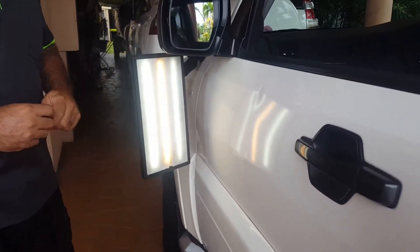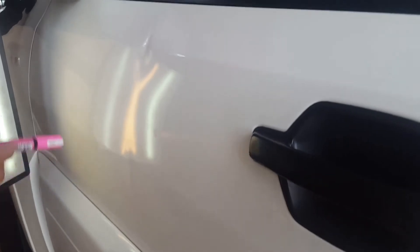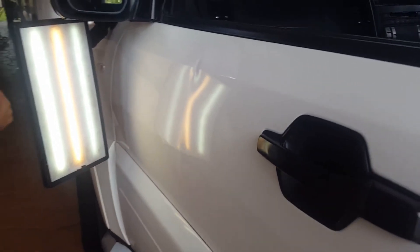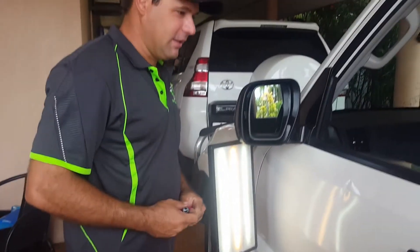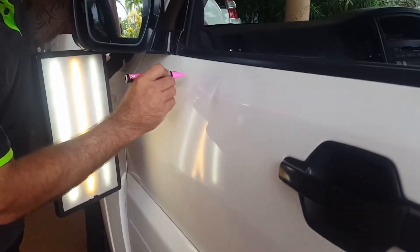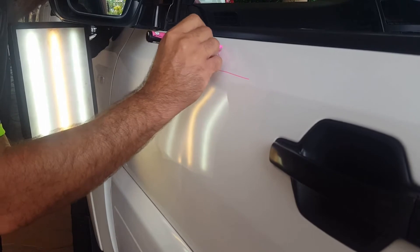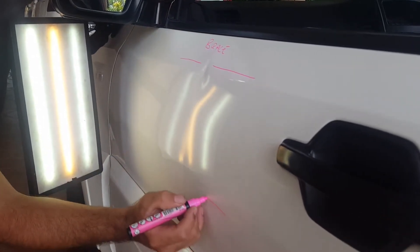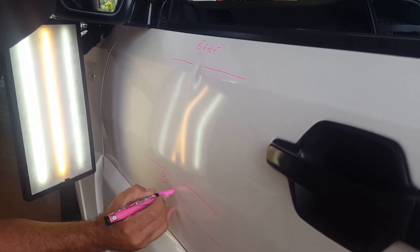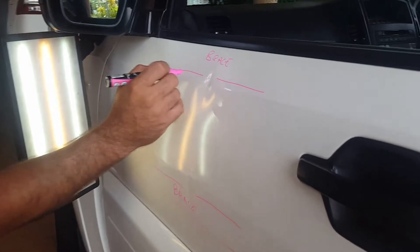So this is the dent we're going to do today. It's quite a nasty sort of hit on the body lines here and here. It may look quite simple but it's definitely not going to be a simple job. Up along the top of the door there's a brace, and there's another brace that runs down through here. So that's going to impede access to the damage, which makes it a little bit harder.